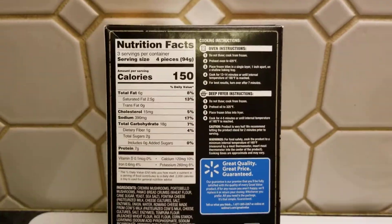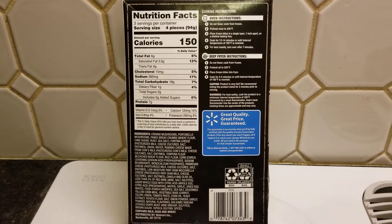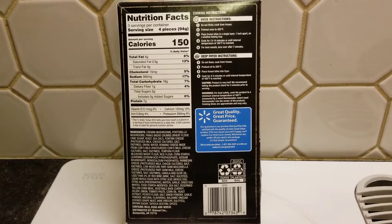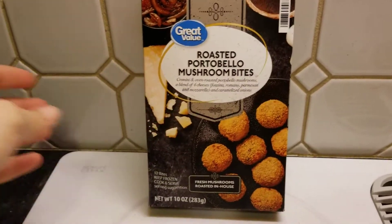Here's the back story. It should take us approximately 13 to 14 minutes according to this. We'll flip them halfway, so it says. Let's get them open and check them out.